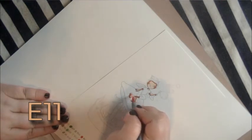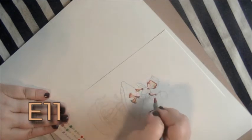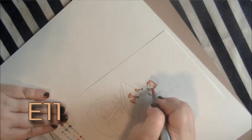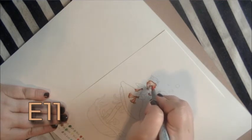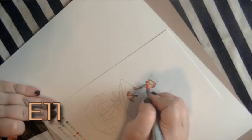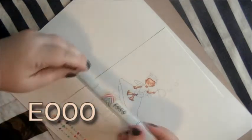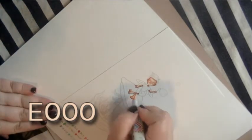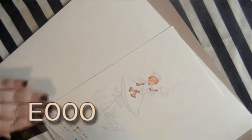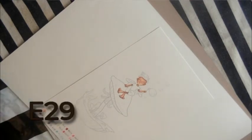Next we're going to use the second-to-lightest flesh tone — E11 if you're using Copics — and go in and blend out the last color we used, adding even more depth. I'm pulling this over the eyes and filling in the neck area. I also pulled out R02 and added a little bit of blush to his cheeks. Now we're back to E000 to blend this all together, but don't blend too much — you don't want to lose the depth.